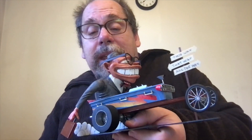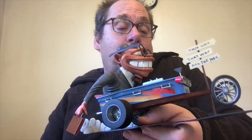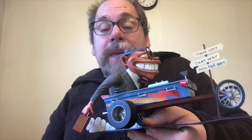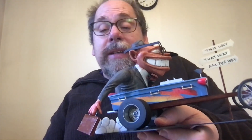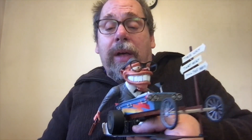One thing I did notice was there were no decals in this kit, and I would have thought they'd have had decals for the side graphic. It's no matter — I spray painted it with some red, some blue, some yellow, then taped it over, primed it, and painted the blue over the top. It worked pretty well. It's not quite as beautiful as what they have on the box, but it works.